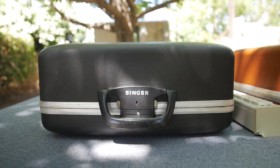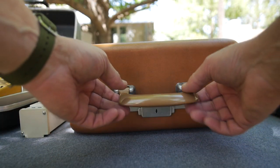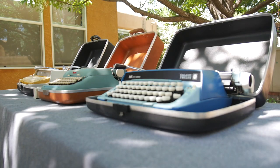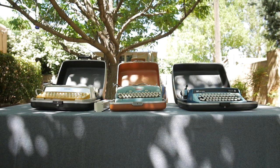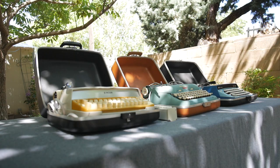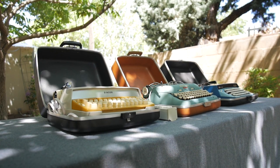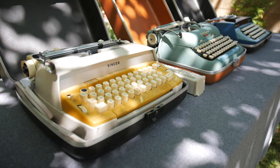Let us consider the opening of the cases. Let us consider their Smith Corona-ness. Let us consider the machines and the cases together and their overall similarities and design evolution. Let us pretend it is 1968 and the president of SCM has laid out three of his machines in the yard of his Connecticut country mansion to consider the evolution of his company's products. From a strictly chronological point of view, this order makes no sense.